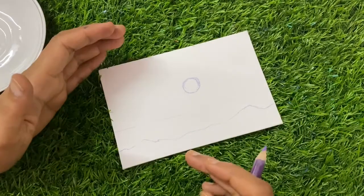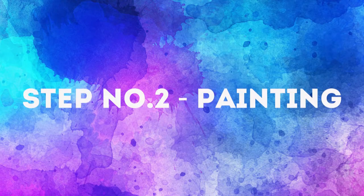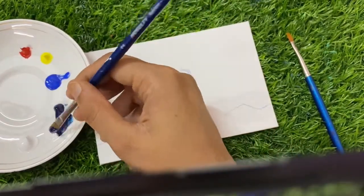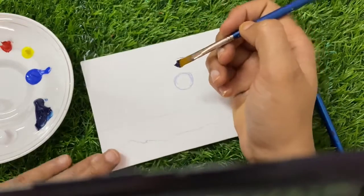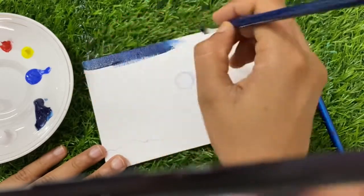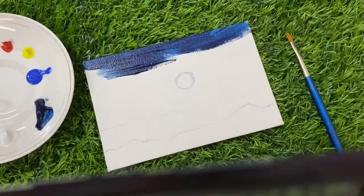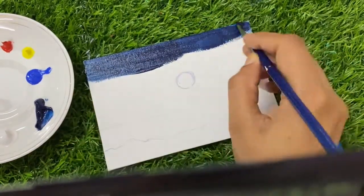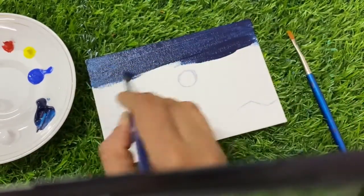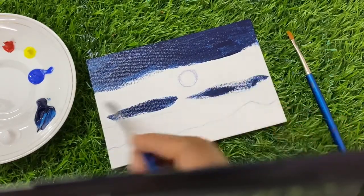You have to do different tones. I am taking my two number flat brush and will take Prussian Blue color. Let's start doing the coloring. In the upper area you have to apply Prussian Blue color, up to the line I have drawn in the middle area.